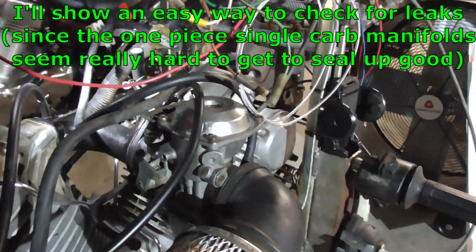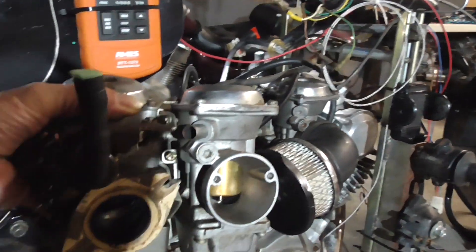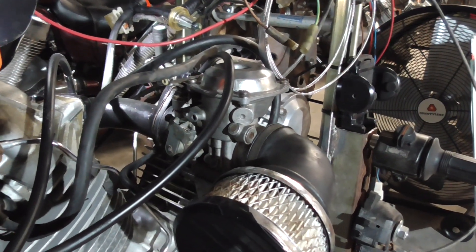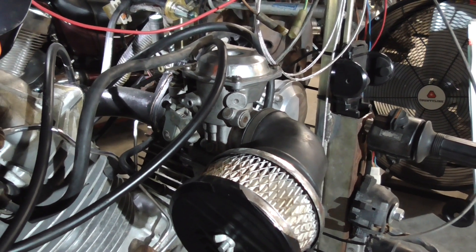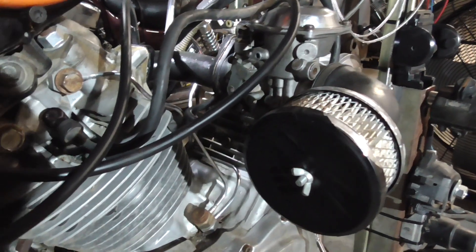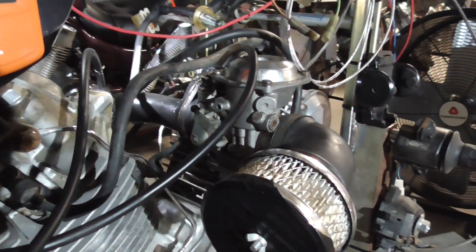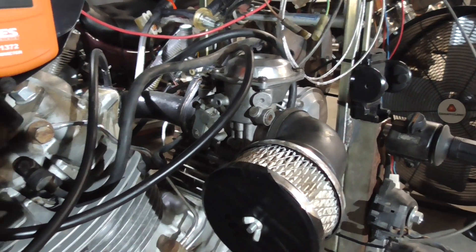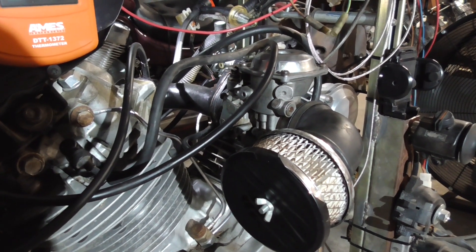This is a single first-gen carburetor — one of the duals — set up exactly the same. I got 122s on the main jet and a 41 on the idle or pilot circuit. Everything is set up the same. I've checked my fuel level in the bowl and we're all set to run with two turns out, just like the dual carbs were set up. We're going to do a fact or fiction for a couple of things.